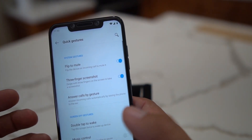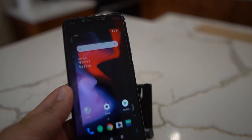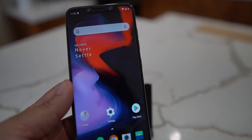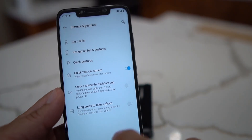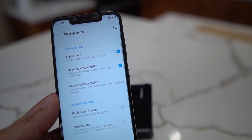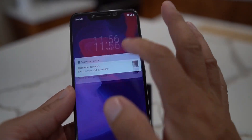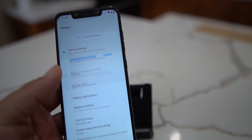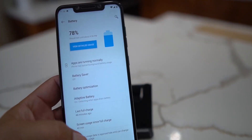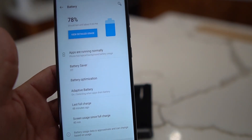Quick gestures also work well. Three-finger swipe down takes a screenshot - pretty neat. Under button gestures, there's double tap to wake, which works great: turn off the display, double tap, and it wakes right up. There are some solid settings here in OxygenOS that you simply wouldn't get on MIUI.